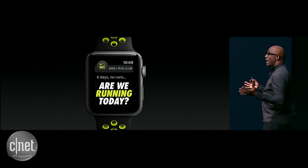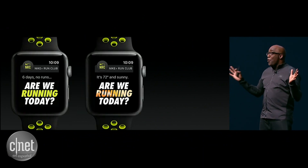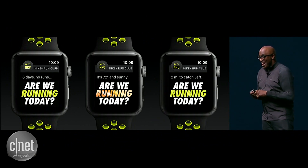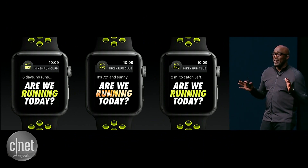Been a few days since your last run? Maybe the weather isn't perfect, or it is perfect today — you can get out. And if your friends have a head start, we'll let you know. Jeff's got two miles ahead. Clearly, I've got to catch up.